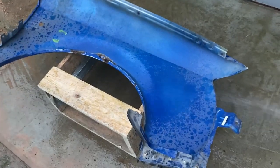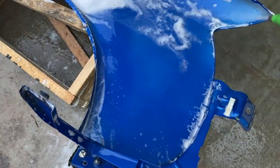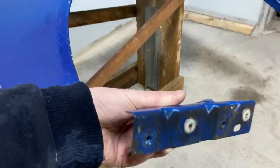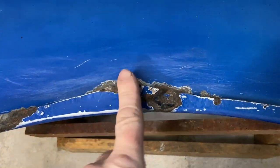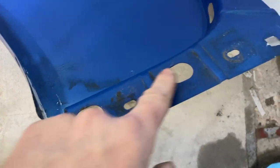I divided the entire process into stages and started with washing the fender to remove dirt, oil stains, and make it easier to work with the part. I washed the part, dried it, and removed all attached elements to clean and paint those areas as well. Next, I carefully examined the problematic areas of the fender.